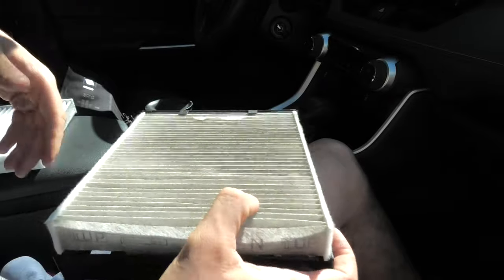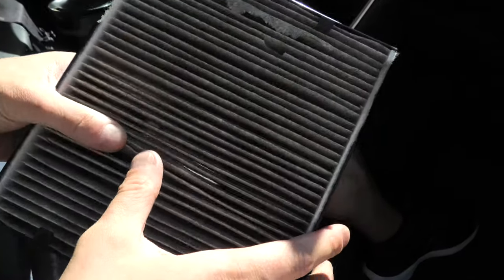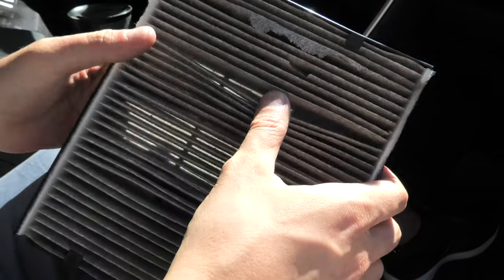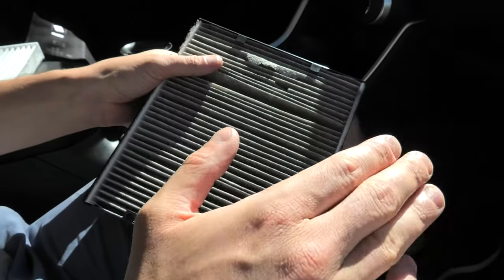If you get an aftermarket part like this one, the arrow will actually point down, and in this case it indicates the airflow. So for this filter, the top is this side. Now how do you determine which way the air flows? The easiest way is to take a look at the existing filter — the side where you see the debris normally indicates the airflow direction. So it flows from top to bottom.